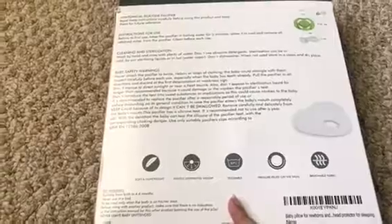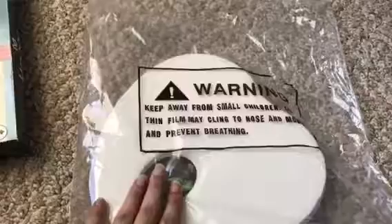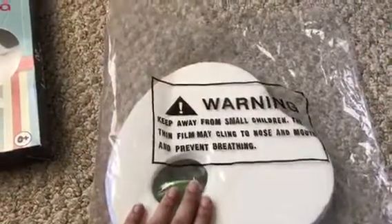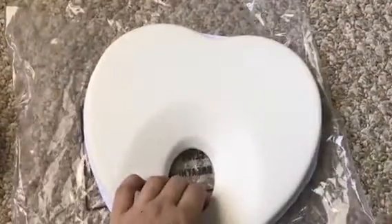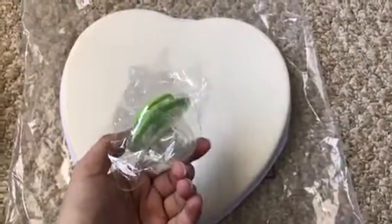Let me open up the box and show you how the pillow actually looks. When you open the box, you get the pillow in a warning bag, so it's nicely and safely secured. Let me take it out and show you how it looks — this is the actual pillow that you order, and the pacifier is a bonus that you get with the purchase.